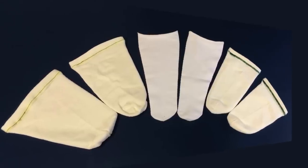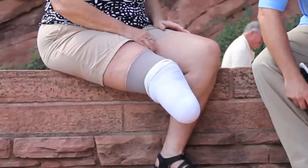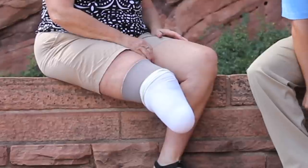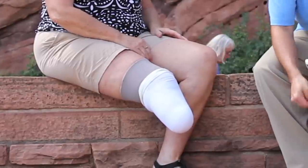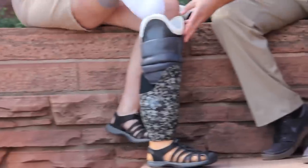You'll receive several socks with your prosthesis. With this supply of socks, you'll be able to better manage your fit. Every time you put on the prosthesis, it's important that you're aware of how many ply you have on. In general, if the socket is loose and your limb slides in too easily, you need to add a sock.